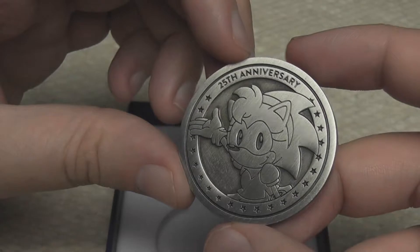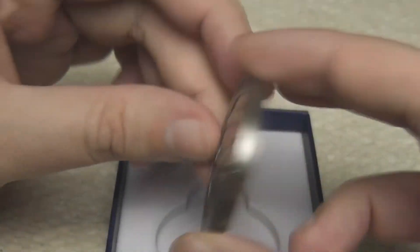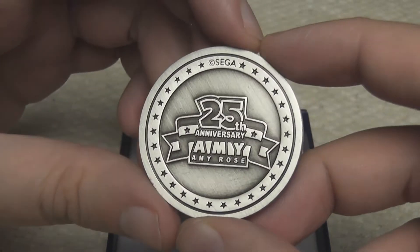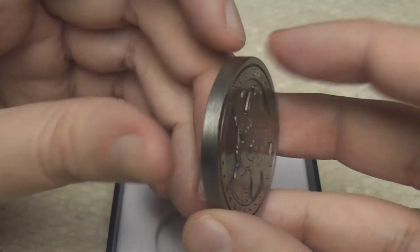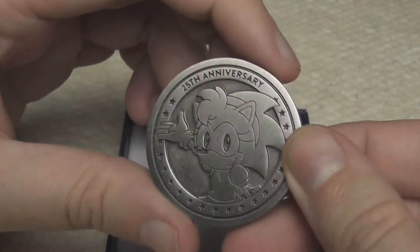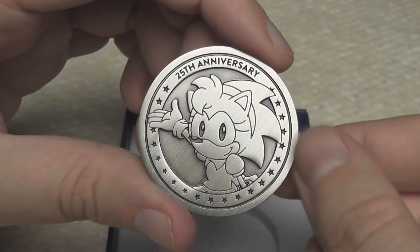I'm not sure how many of these there are. They do stress that these are very limited in number and they are, at the moment, only available on the UK and EU Sega shop. So if you live in America, you might need to find someone that can be a middleman for you, because I'm not sure if these are going to come over there.